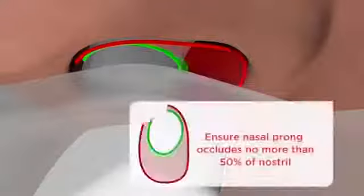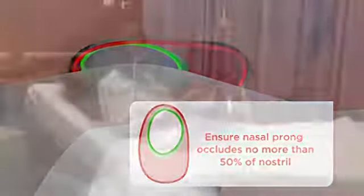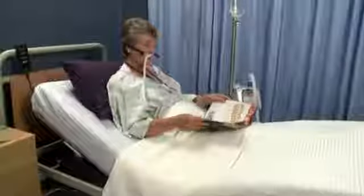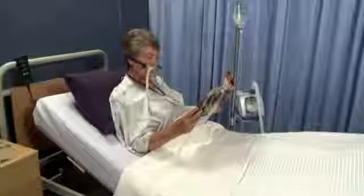If you are using a nasal cannula, make sure the prong does not occlude more than 50% of the nostril. The gas delivered will feel warm when the patient first uses the unit. This is typical — they should simply continue to breathe normally.